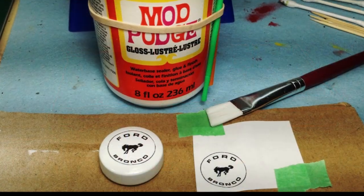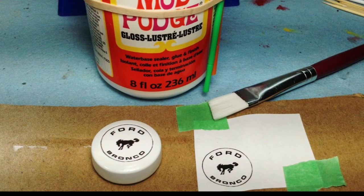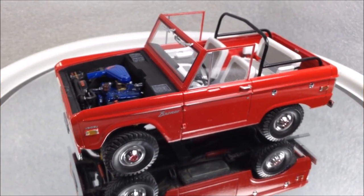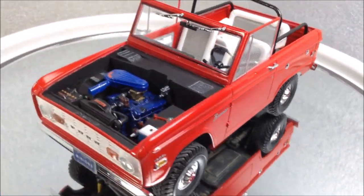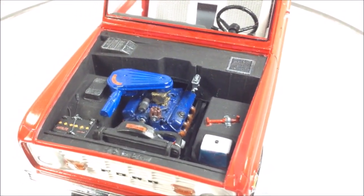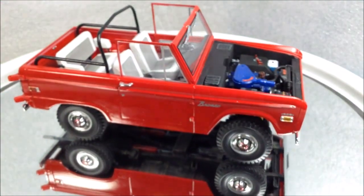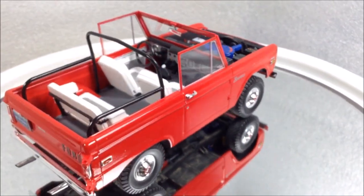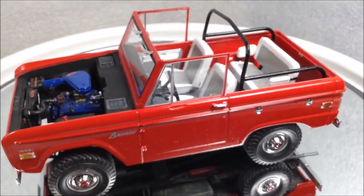I found a Ford Bronco logo online and printed it on a piece of paper and attached it to the spare tire carrier with Mod Podge. I've got the Bronco build pretty much completed — I just have to glue the side mirror on. Everything else is done. Got the engine detail painted. I didn't wire up anything on this one and I didn't put any of the outside decal stripes on it. I have another plan for this build — I'll put some pictures up at the end to show the final product.